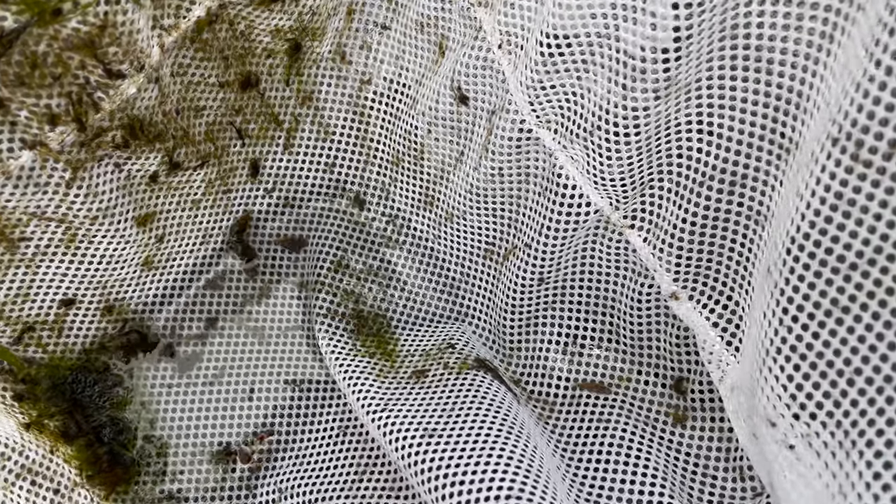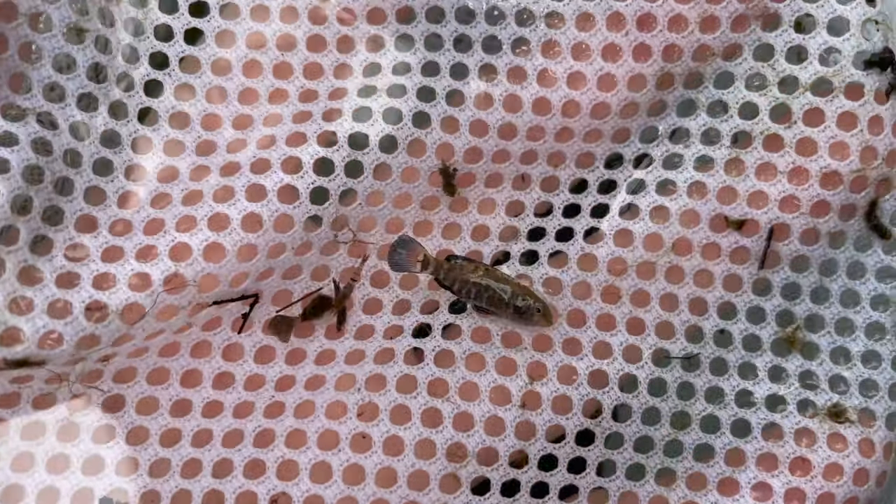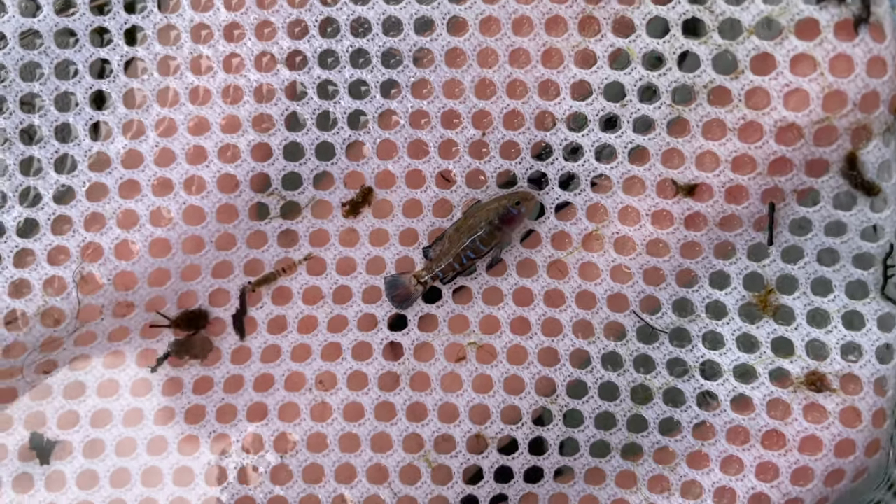We have a couple of juveniles in here — I don't know if you can see them at the bottom of the net right there. Let's see if we can't get a good-sized male. Here is a pretty well-developed male. You can see the blue coloration in him, some of that coloration in his fins, and he is just a gorgeous little specimen right there — that's exactly what we're looking for.